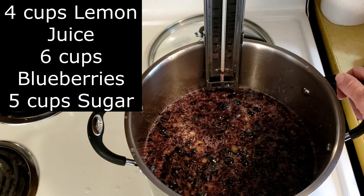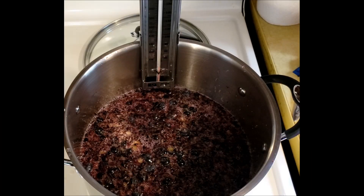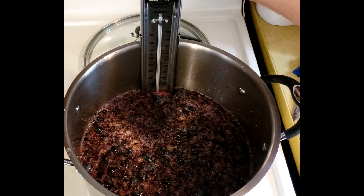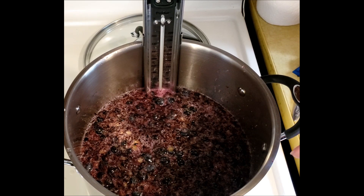In our pot we have four cups of fresh squeezed lemon juice. I added six cups of blueberries which I sent through the chopper shredder, and then I used five cups of cane sugar. You could use regular sugar — I just happen to have cane sugar that I want to use. Now I'm putting my candy thermometer in.